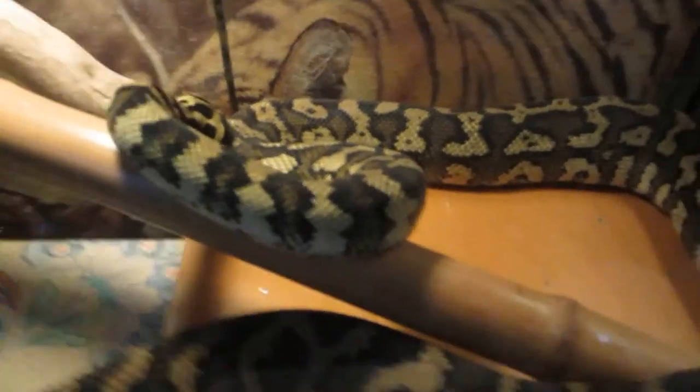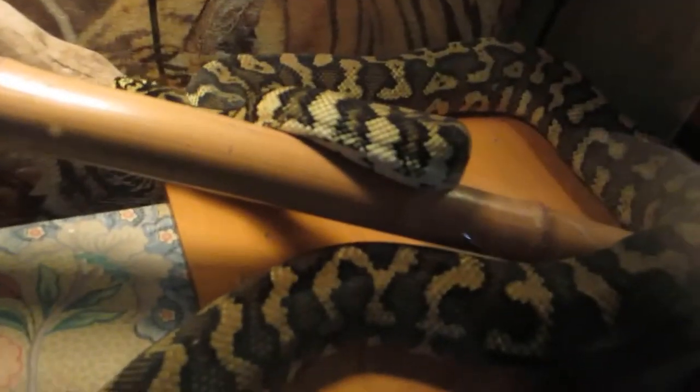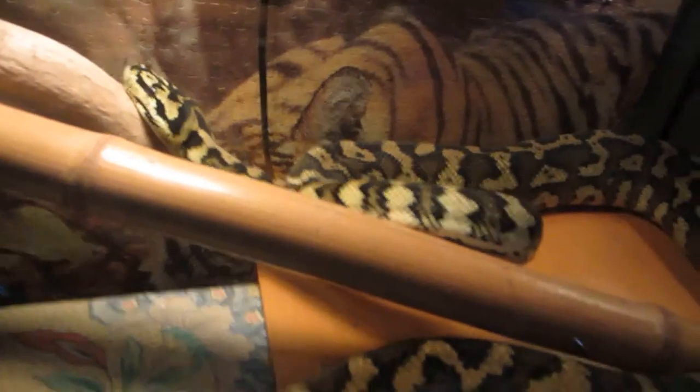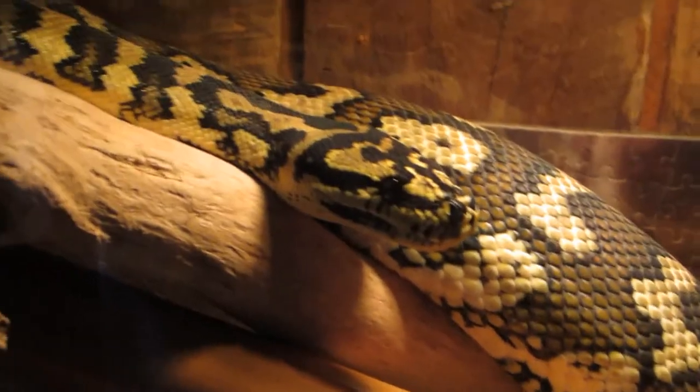Just some tips I've found over the years — it works out better for you, it's less stressful for you, and it causes the snake a lot less stress. Why do you want to stress your snake out? Why do you want to set yourself up to get bit? If you can avoid those two situations, perhaps you should.